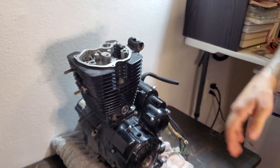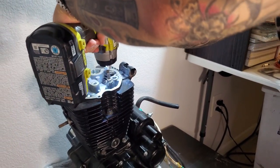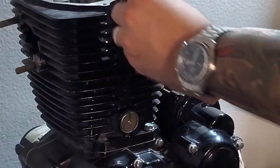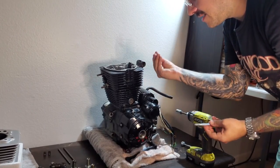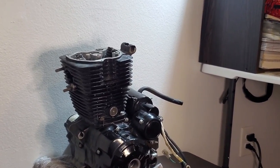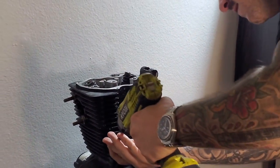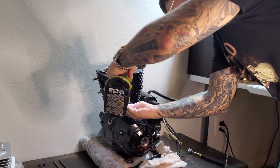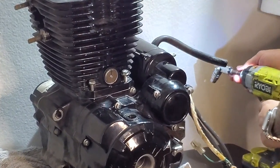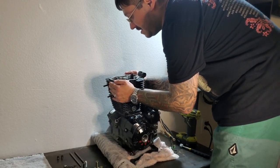We have seven head bolts — one, two, three, four, five, six, seven. These aren't on there too tight; I've already pre-loosened them. There's a copper washer there — be sure not to lose it. Copper is soft so it makes a good seal. We're using a universal to get these 10-mil bolts out. Now our head is ready to come off.